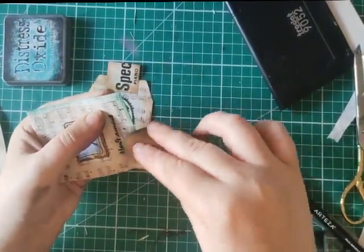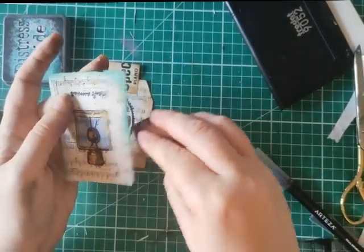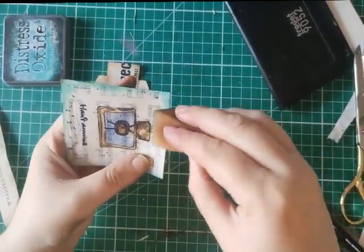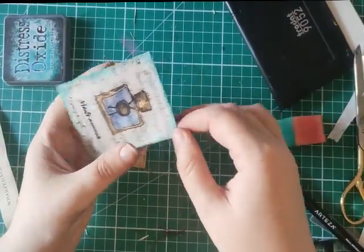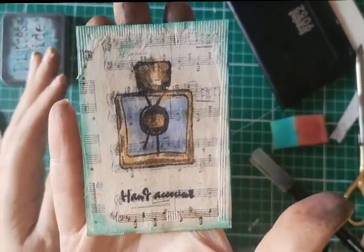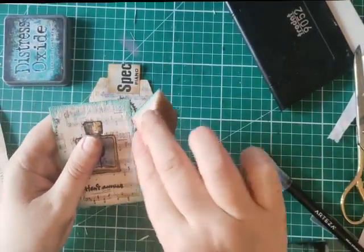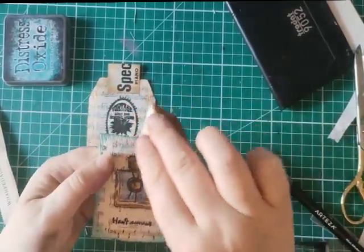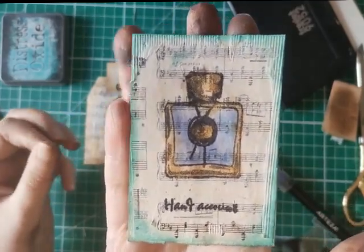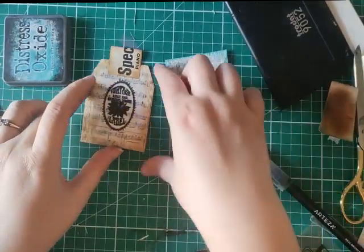Why would you bother with a teabag instead of stamping straight onto music paper? Well, a couple of reasons. I really like the texture you get around the outside. What's probably not coming across on camera is that the teabag mutes the paper behind it, giving a slightly different aesthetic — similar to using vellum or tracing paper over normal paper. It's just an extra added touch, and on the back you've got your space for journaling.